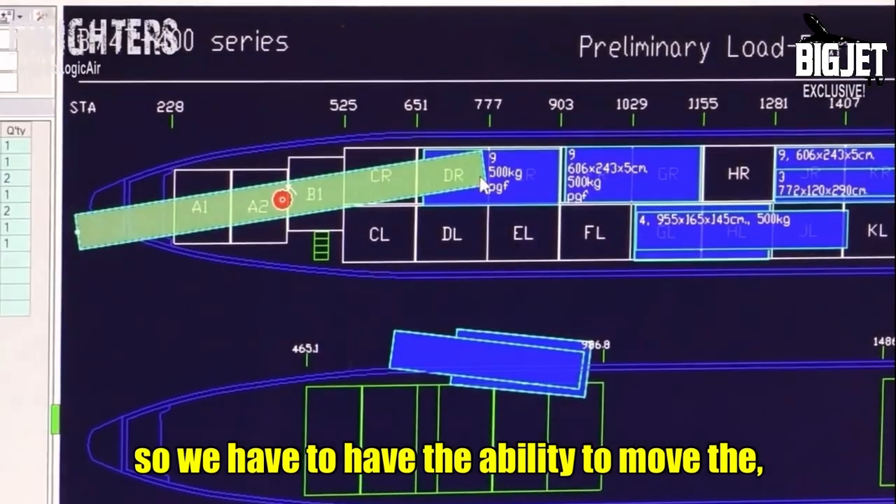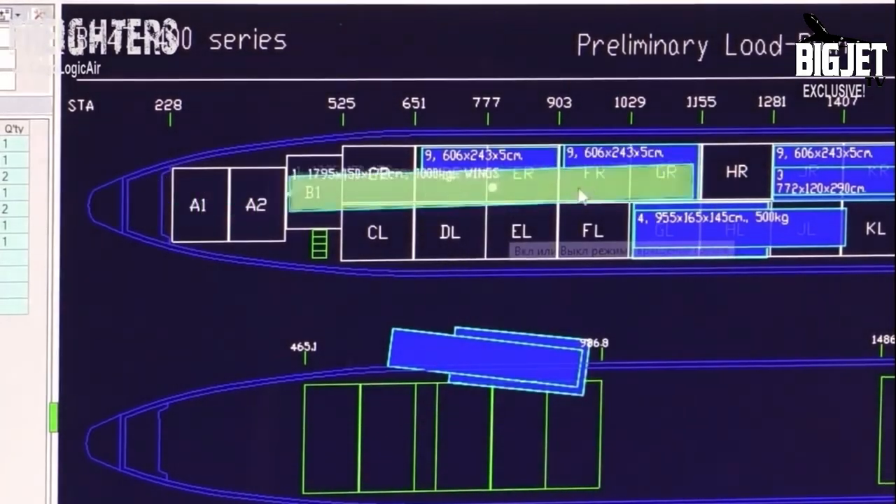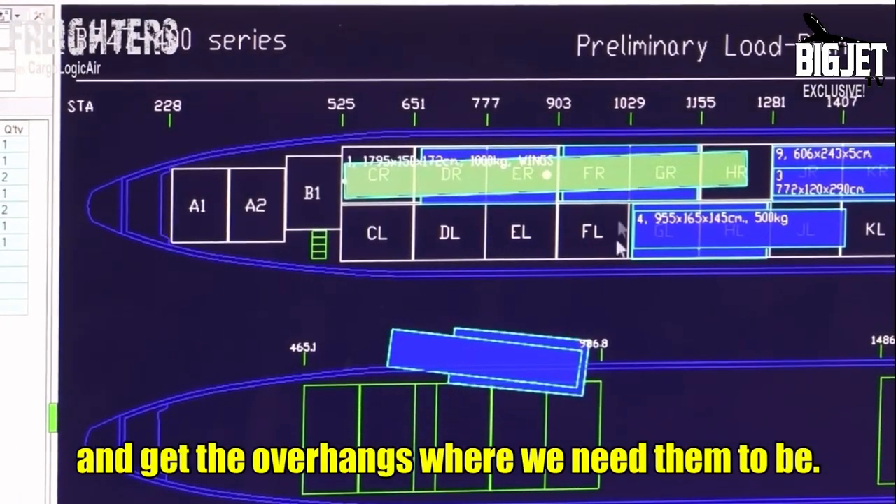So we have to have the ability to swing the pallet around and get the overhangs where we need them to be.